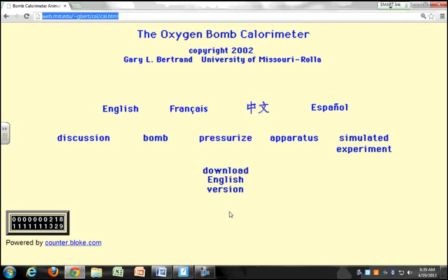We're going to do a little bomb calorimetry. We're going to go to this site by Gary Bertrand at the University of Missouri. The website is web.mst.edu/~gbert/cal/cal.html. This site has a simulation of what the bomb calorimetry experiment is going to look like.